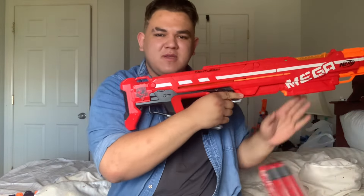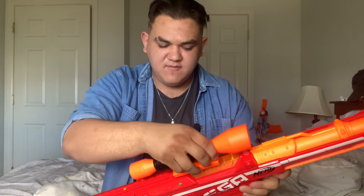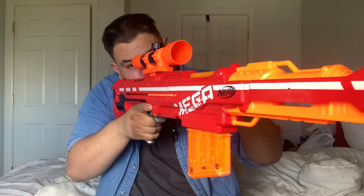Back behind we do have another tactical rail which can fit awesome accessories, and if it's a sniper rifle then it's got to have a scope — it's got to have that scope for the epicness. And then down below we have the bolt itself.